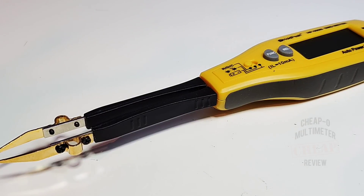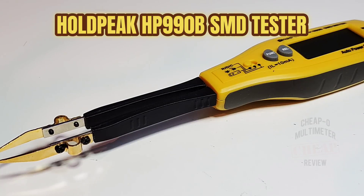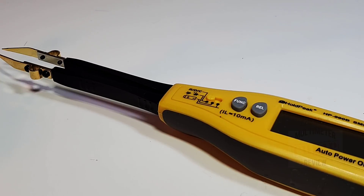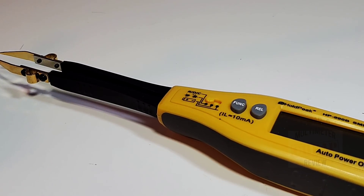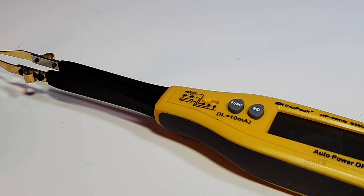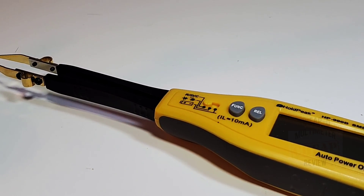Today in the spotlight we're looking at a little SMD tester, the HP 990B. This little pocket rocket has been out for a while — this is the B version. The 990A was its predecessor and it did have pretty good reviews.